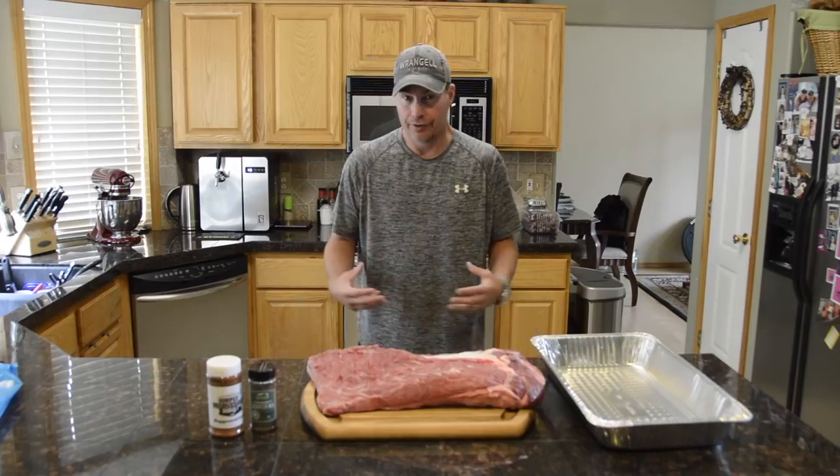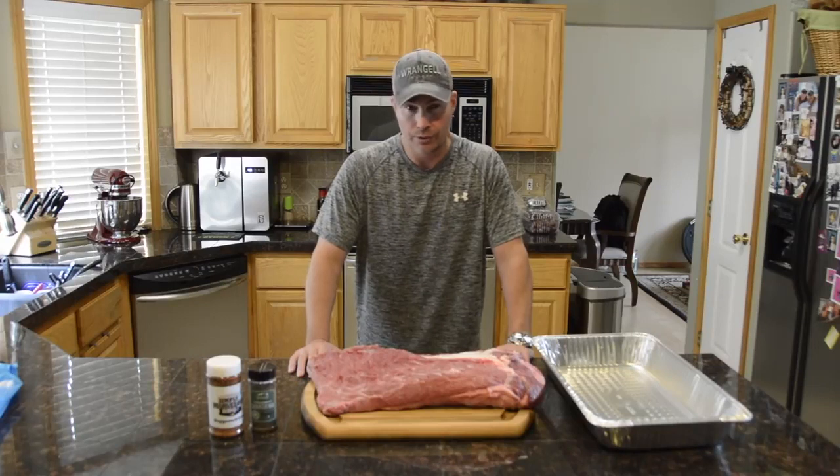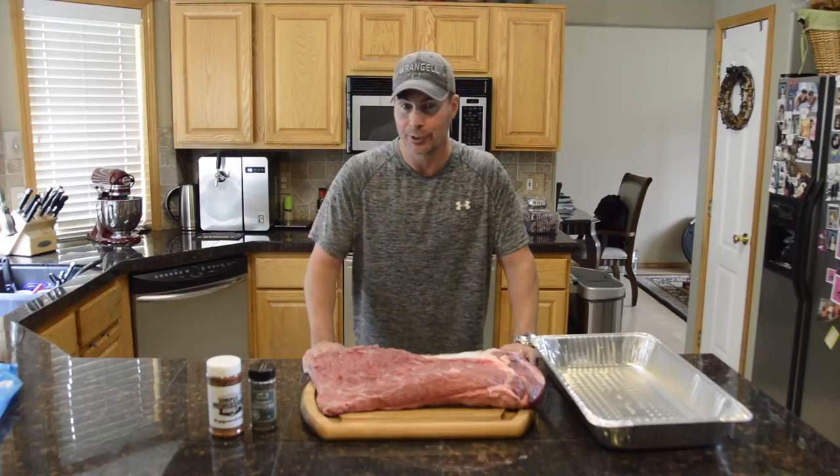This is one of our favorite cuts of meat, and this is a really simple, straightforward, easy way to do brisket. If you've done it before, this is maybe a new way to try it. If you've never done it, this is a pretty simple way to get started.